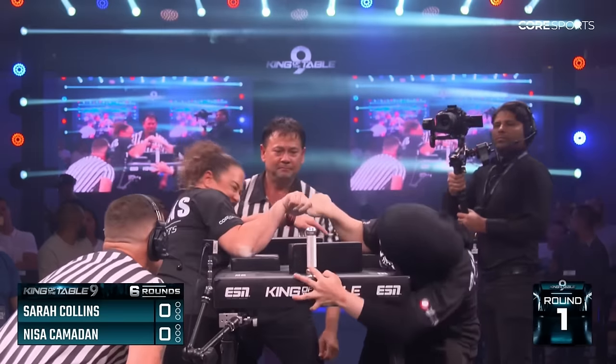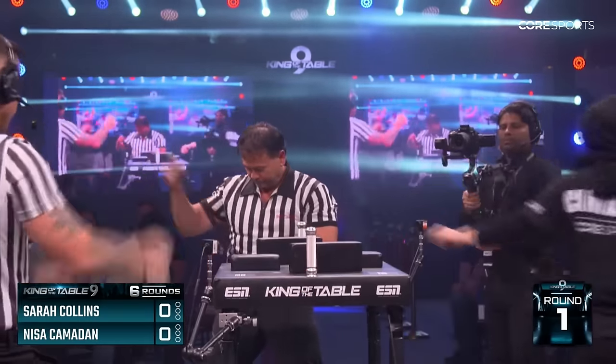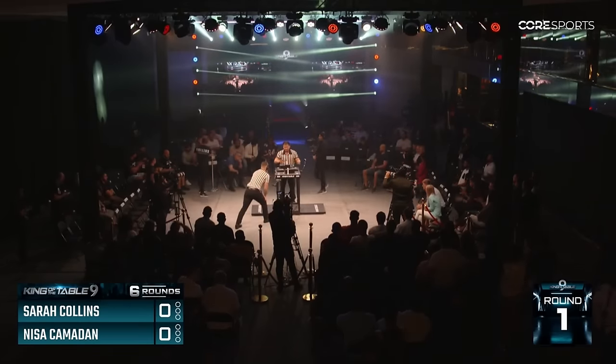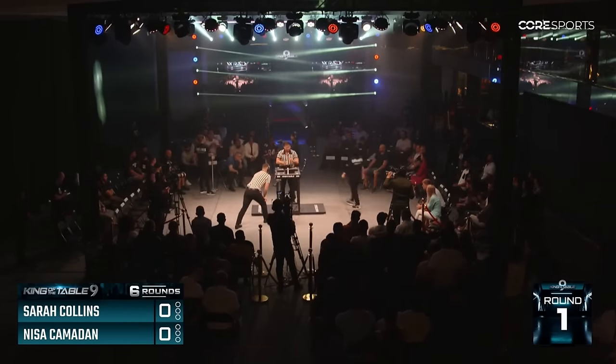Explosive! Oh! Catches the thumb and goes to the strap. That was a good stop for Sarah Collins — it was promising for us as spectators that we could have a good match.